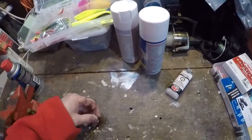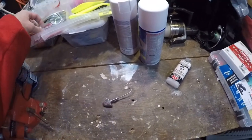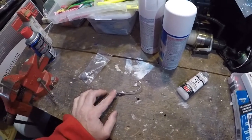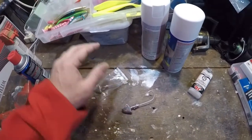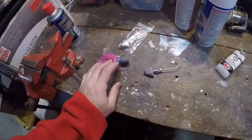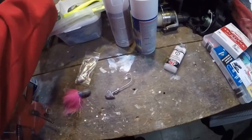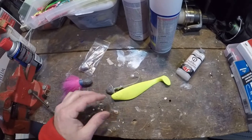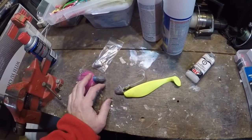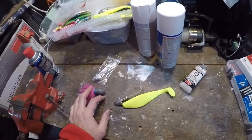I picked up these — I think this is a two or three ounce jig head at a fishing flea market for, I think, a dollar or 50 cents each. I also have a hand-tied bucktail that someone gave me; this might actually be a five ounce. I like to fish shad bodies and bucktails a lot during the season for bluefish and striped bass, obviously.